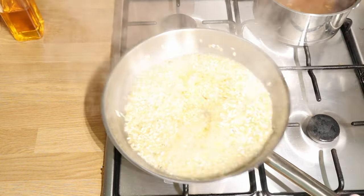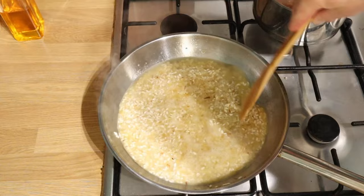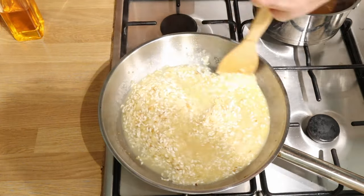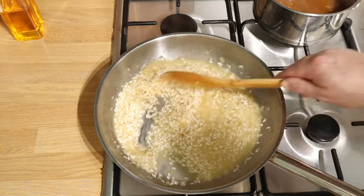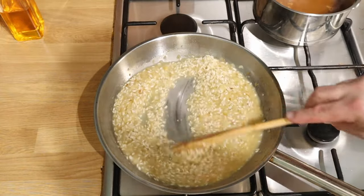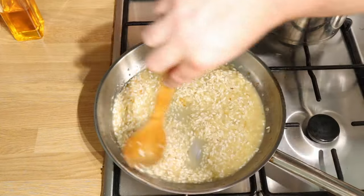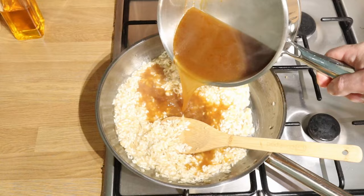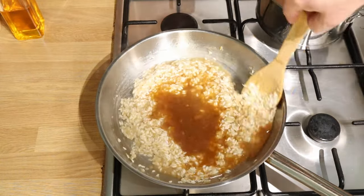Once that's happened, in goes the first bit of liquid — in this case, it is the white wine. I do recommend using white wine. If you really don't want wine, you could just use the stock, but you might want to put a bit of lemon or something in it for the acidity. You're cooking that out, the wine, until it's almost completely gone — it's just sort of moist. That's to get rid of the alcohol, basically.